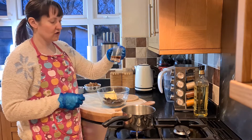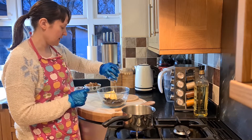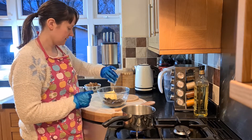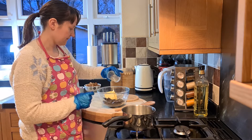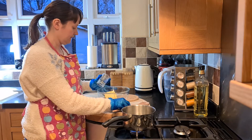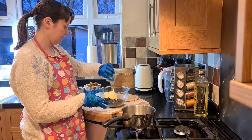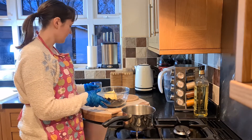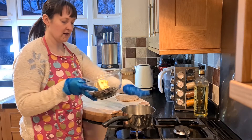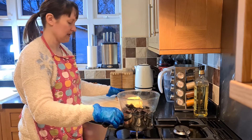I've also got two tablespoons of maple syrup, so I'm going to pop that in as well. Now I'm just going to pop this onto my double boiler so it can heat and the chocolate can start melting.